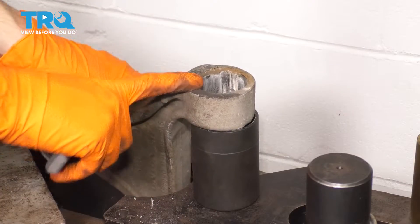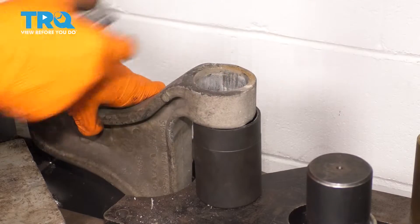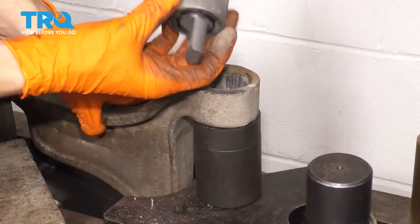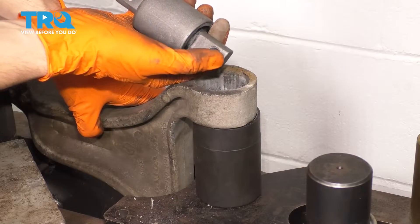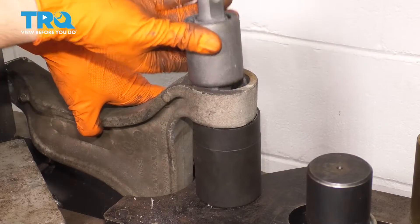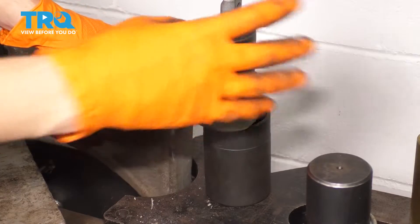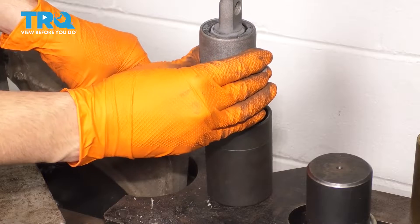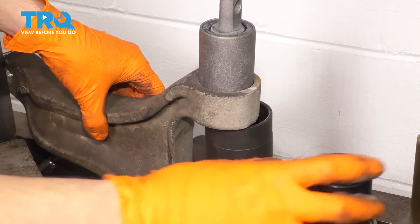So now here's the control arm. Mine's not in too bad of condition. If yours is, either consider replacing it or clean up the corrosion. This is the new bushing — remember which way it faced. It had the smaller area facing towards where it bolts onto the subframe, and this is perpendicular to this line right here. Make sure it goes in the right way.